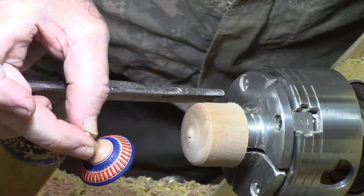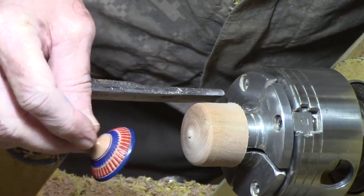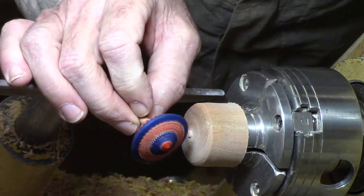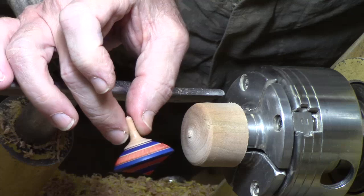Now I think you can see the texture when I came in with the side of that blade — how nice that was. If you want to know more about chattering, I've got a video — go back and look for 'what's that screeching noise' and you'll find out more about chattering.